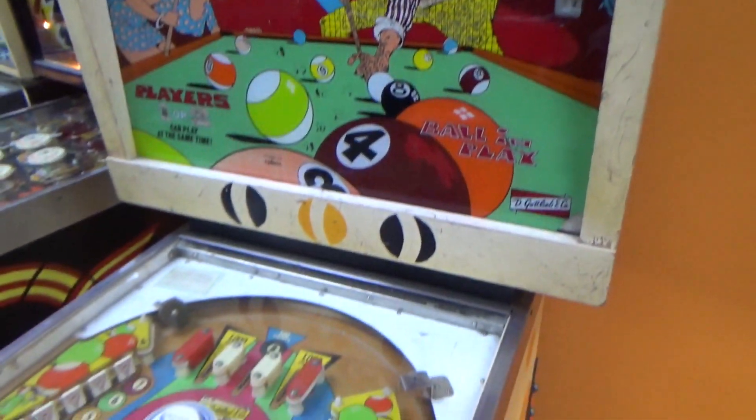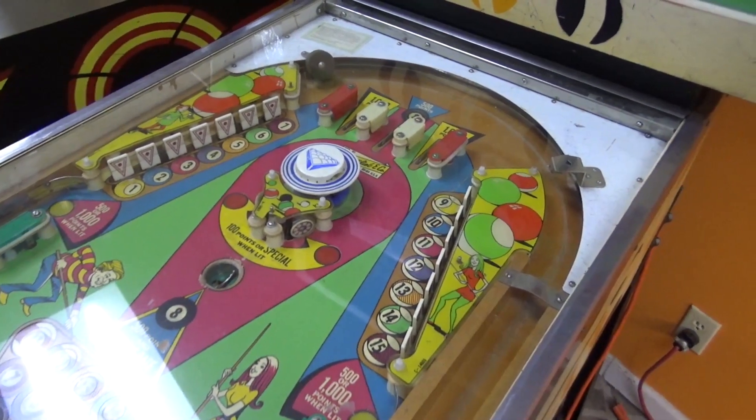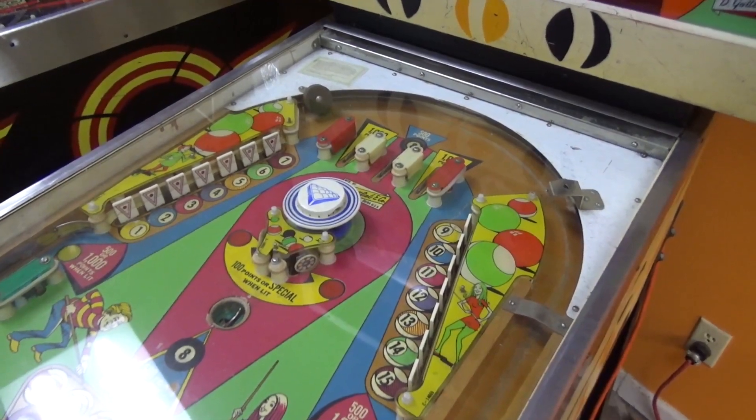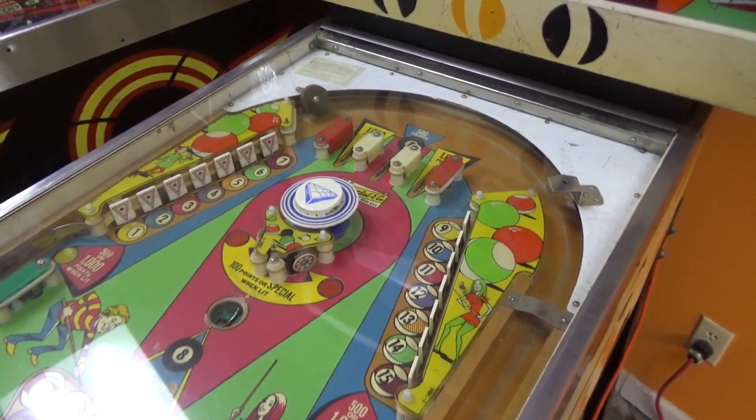And then the third thing that I notice: drop target heaven, baby. Look at that — just soak it all in. 14 freaking drop targets.